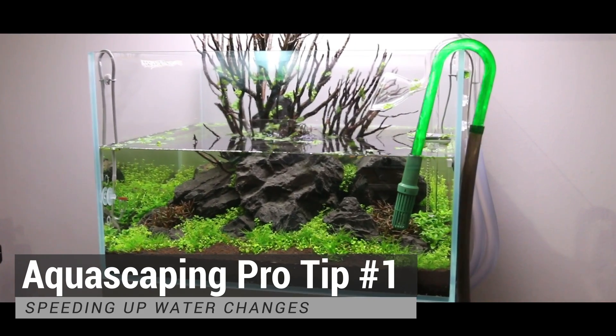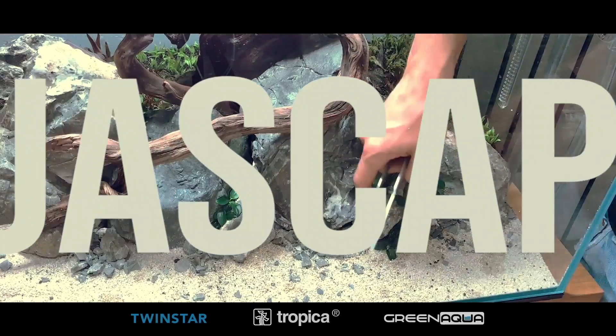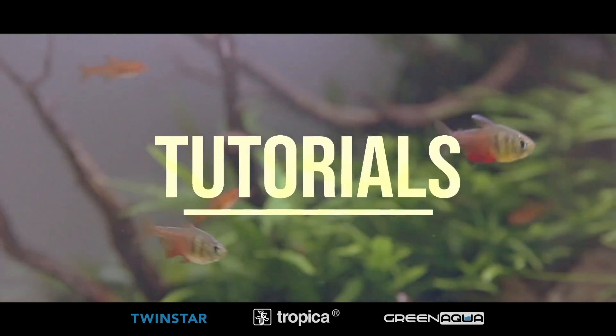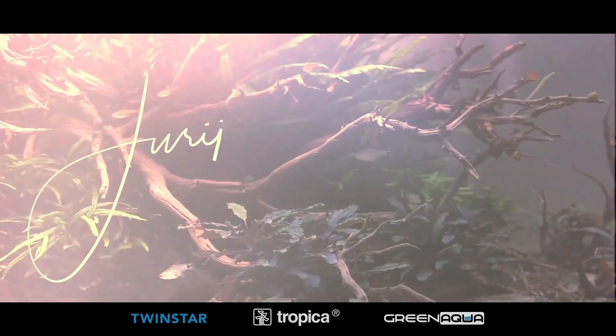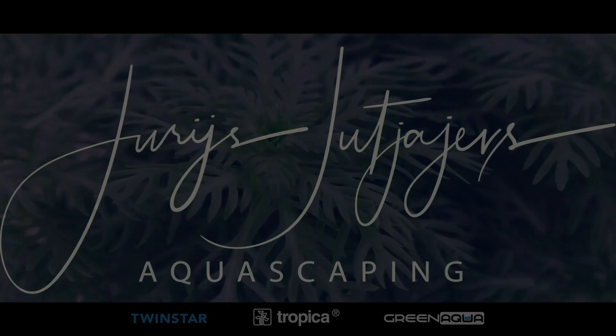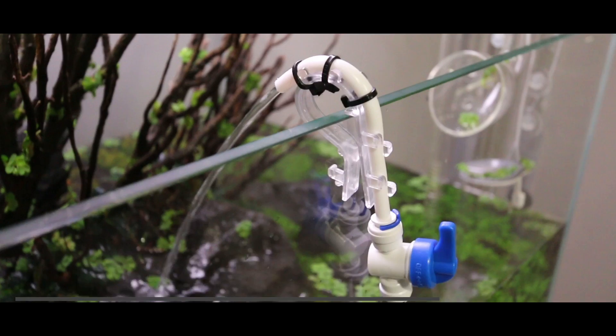Today's episode is kind of completing the water change in the aquarium behind me. If you haven't seen the previous ones, check them out. To refill the aquarium I'm using RO water.